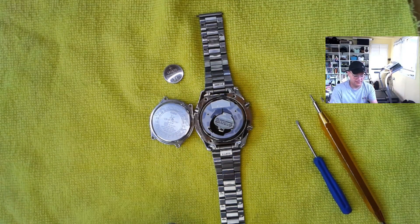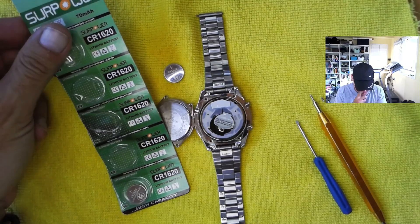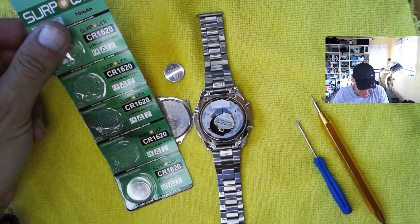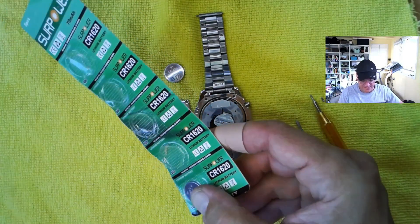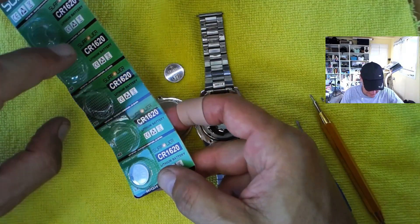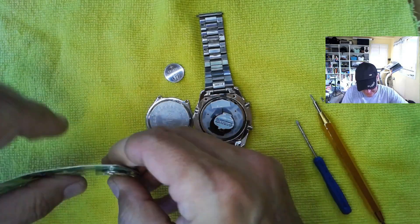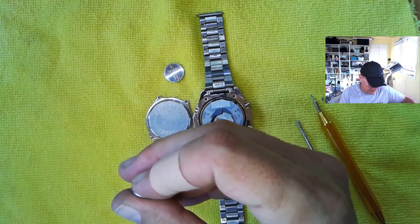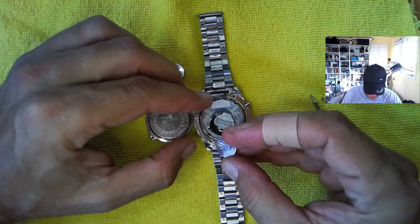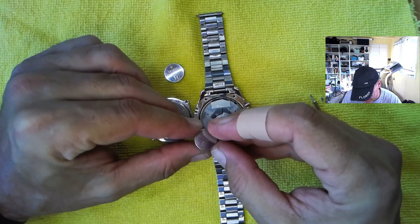All right, and here, as you can see, I buy these on Amazon — link to those in the description. Super cheap on Amazon, I want to say it's like five, six bucks a pack usually on these. Just use that link if you would — it throws a few pennies at the channel. And we're going to put this positive side up. Here's a new battery, 1620, just like our old battery.